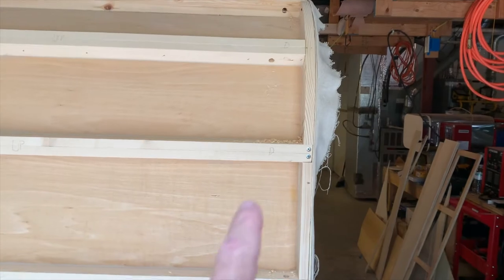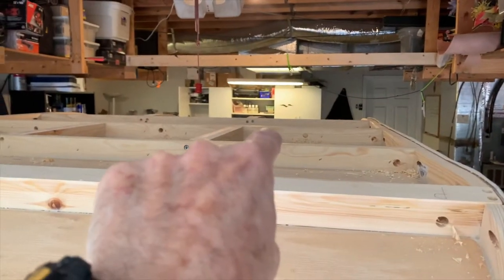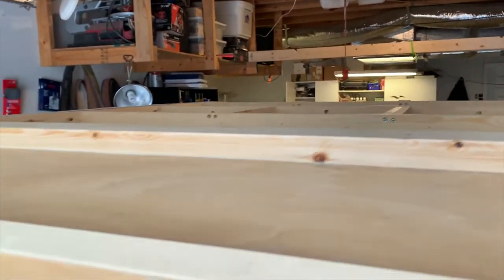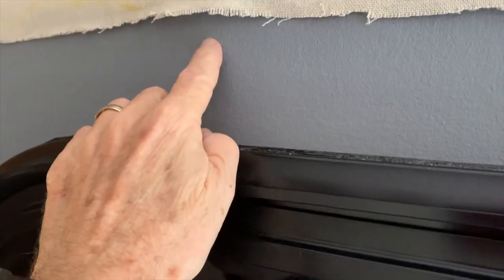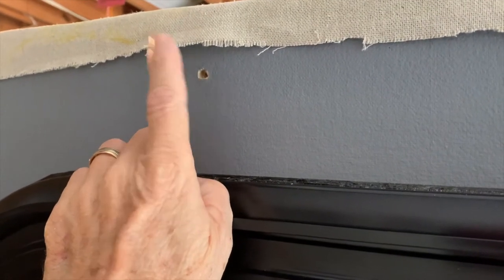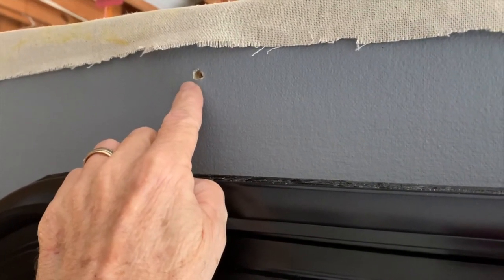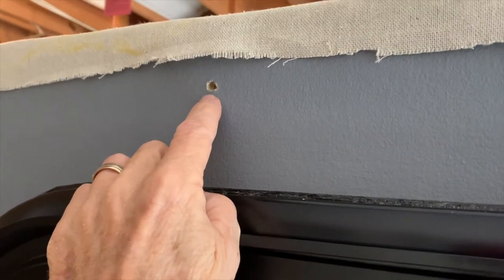I've got my holes drilled now, from the bottom all the way around to the back. I also drilled the holes for a ceiling light, the fan, another ceiling light, and I've also drilled a hole on top of the window for an overhead window light - I'm going to call them porch lights. I'm going to go ahead and start mounting my lights right now and cutting out the holes to support those.